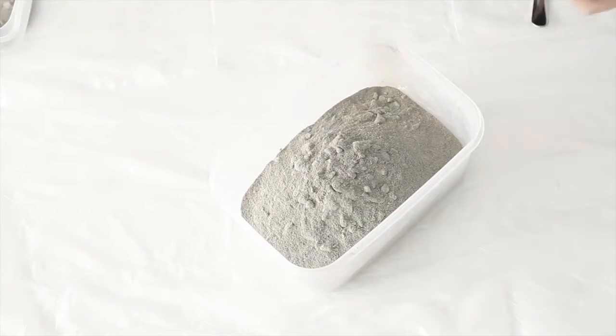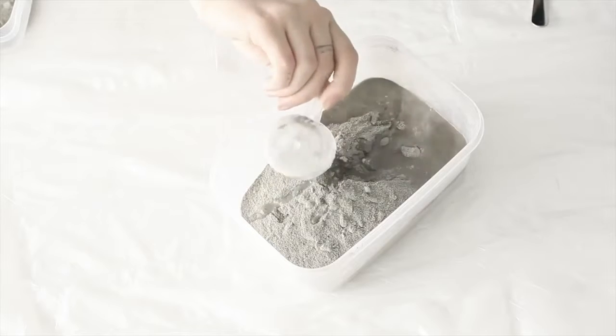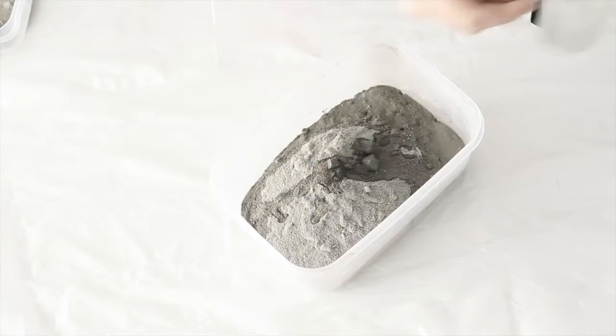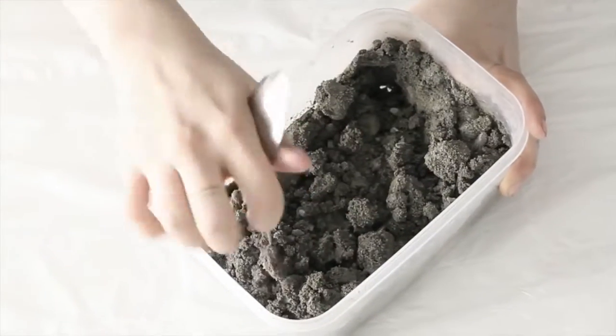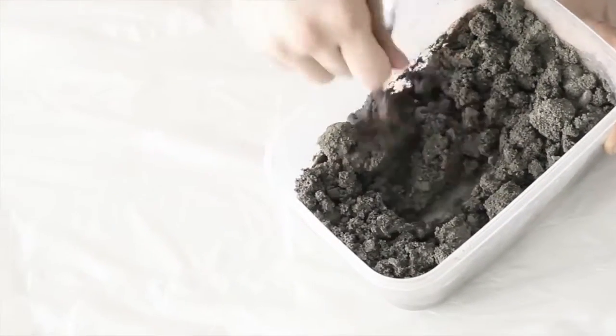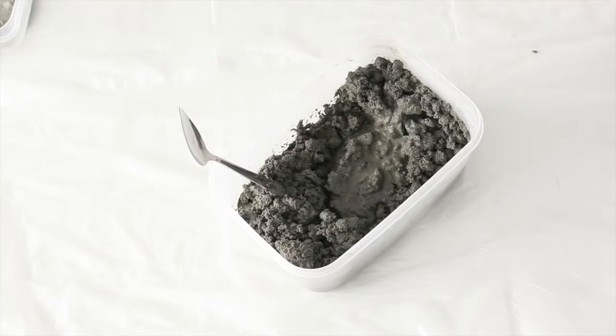Now I'm just following the instructions on my concrete packet and I'm going to make my mix now. So I'm pouring in the concrete and then the amount of water that I need. I did end up adding a tiny bit more water because as you can see it's still quite dry there.